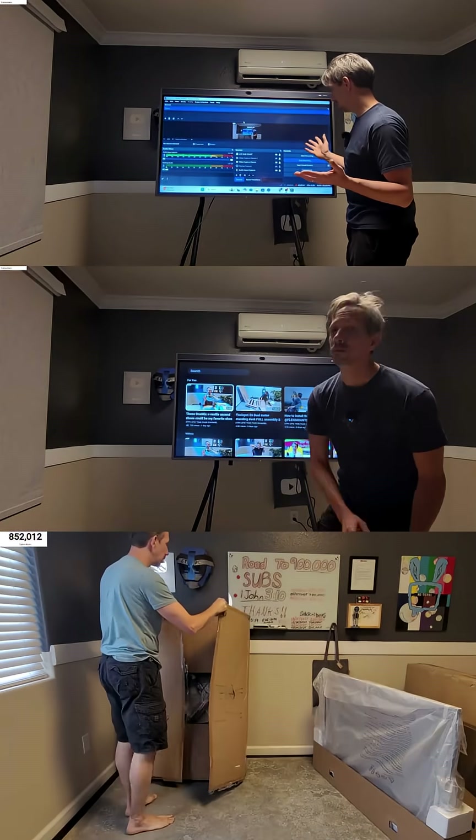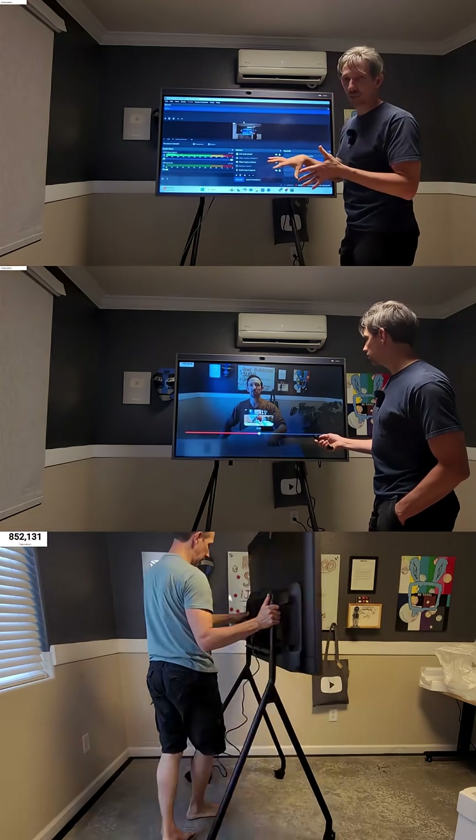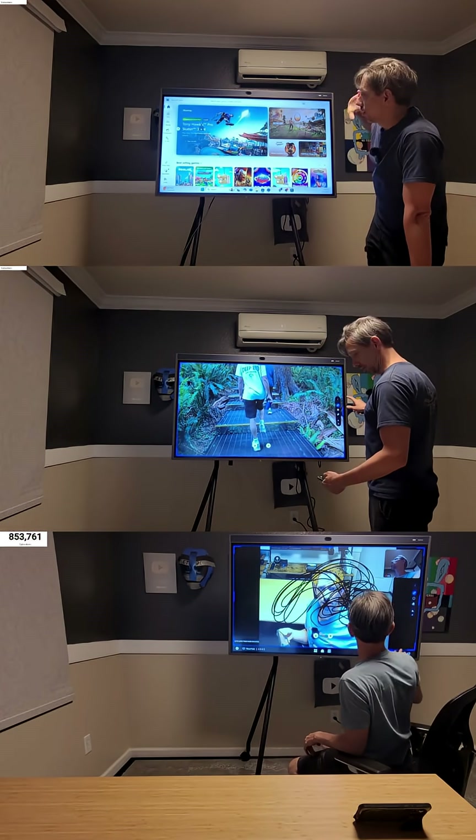Hey there friends, welcome to another quick review. This is the NearHub S55, an all-in-one smart board. It's a 4K monitor with a camera that tracks you if you're using Zoom for conference calls and things like that.